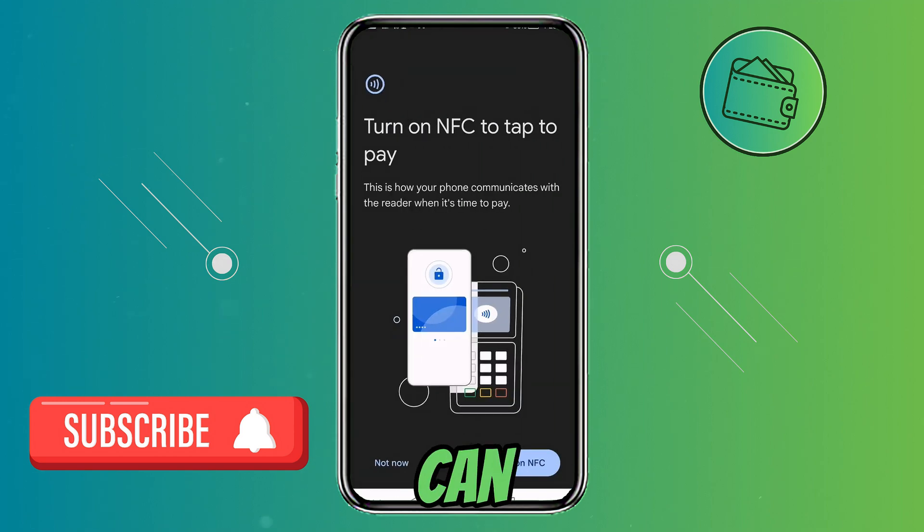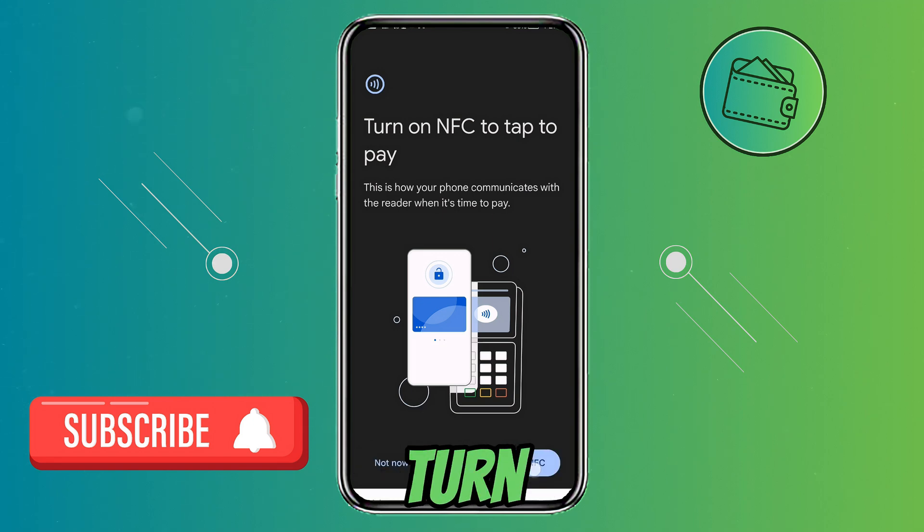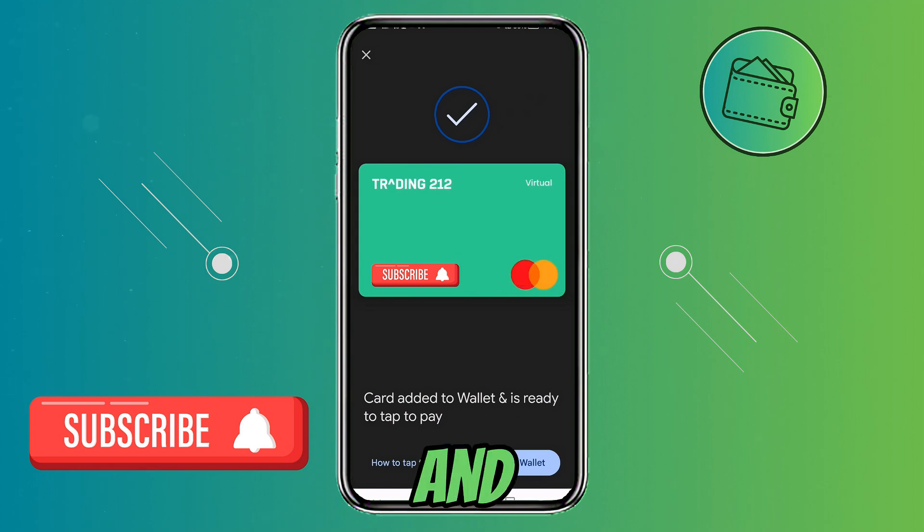Here you can enable your NFC physical payment settings, which is your normal Android or iOS setting. I will just click 'Turn on'. And as you can see my card is activated and ready to use with Google Pay.